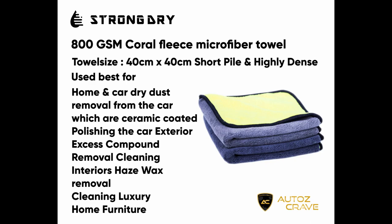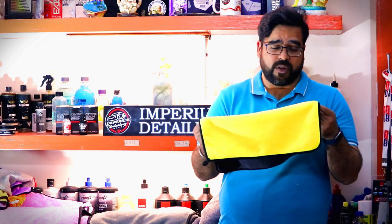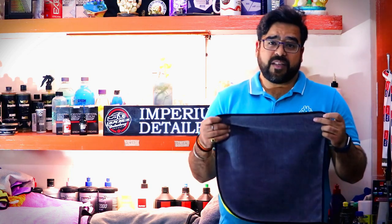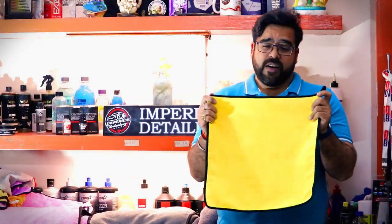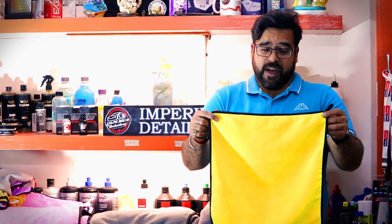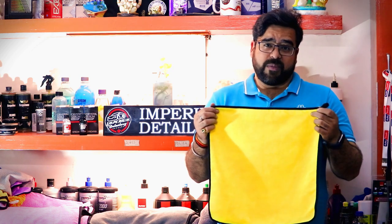Next we have the plush coral fleece towel. This is the top-of-the-line towel, comes in two colors, and both sides can be used. It is a short pile, highly dense 800 GSM towel covered with microfiber material to prevent scratches while wiping panels. It is best used for drying your cars and vehicles and can also be used for removing compounds and polishes left behind. Since it is top of the line, this is the best towel for your car — for wiping, maintaining, and keeping it shining for longer durations. It is especially recommended for ceramic-coated vehicles to give them protection for longer years.